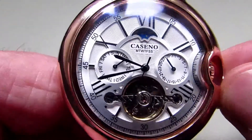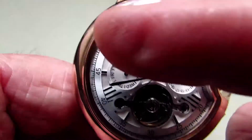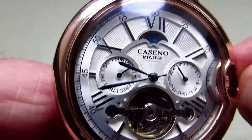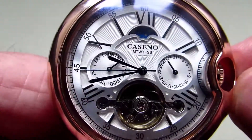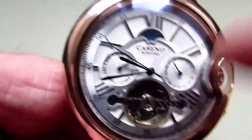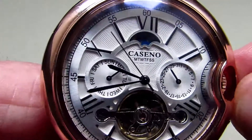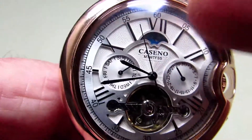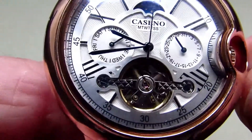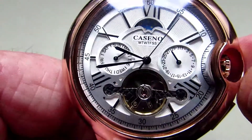Caseno have made the watch face quite interesting and it's been layered. At the very back, just underneath where you see the Roman numerals, it has like a record track and then it's actually raised up a little bit. Then you've got the Roman numerals around and about, and they are in black. In between each one of these it's actually cut away, which makes it very, very nice. You'll also see around the outside there's a second track as well.